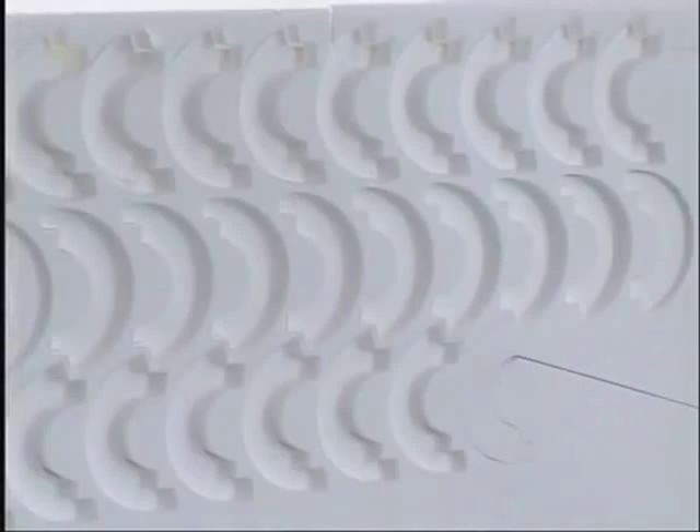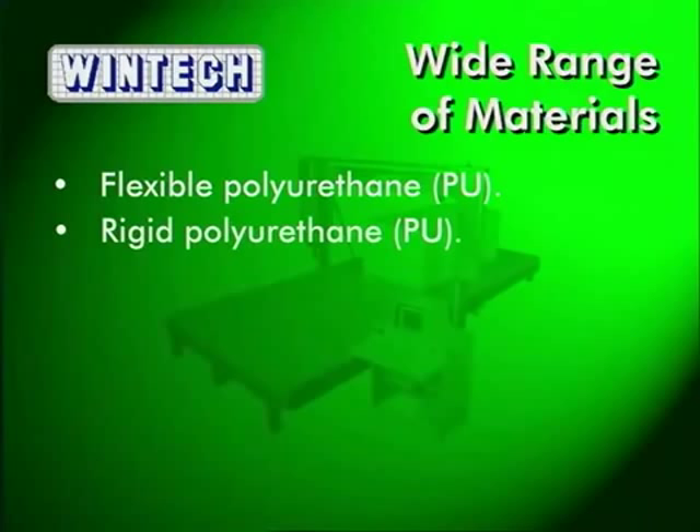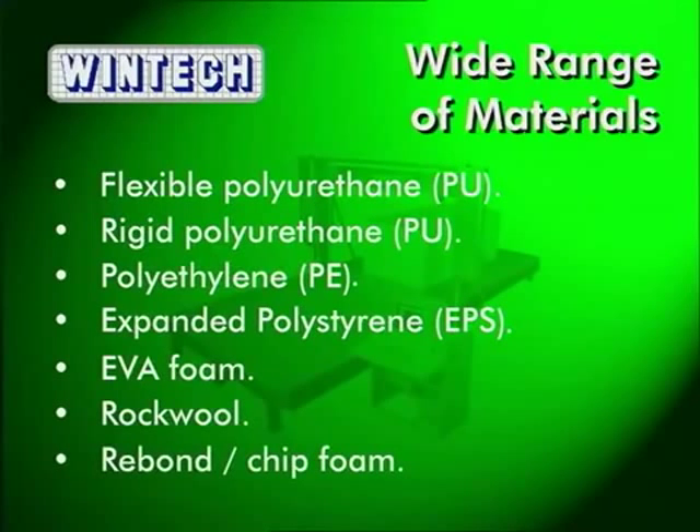Whether you have a single material to cut or a whole range, the WinTech Fast Wire contour cutter can probably cut it. It can contour cut flexible polyurethane foam, rigid polyurethane foam, polyethylene foam, expanded polystyrene foams even when they are wet, EVA foams, rock wool and rebond or chip foams.